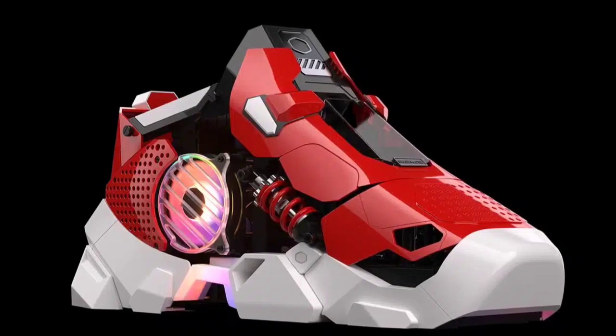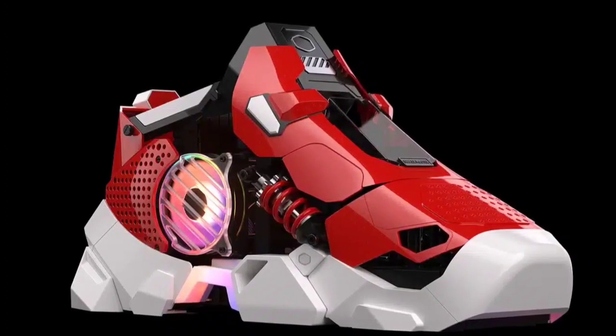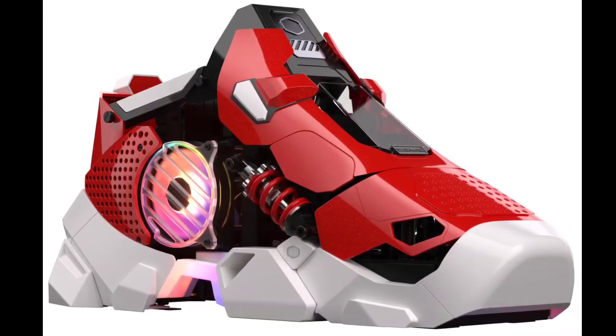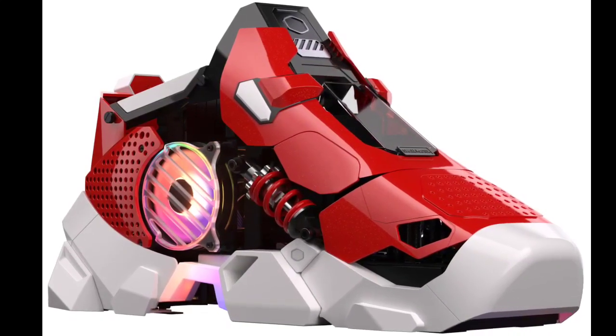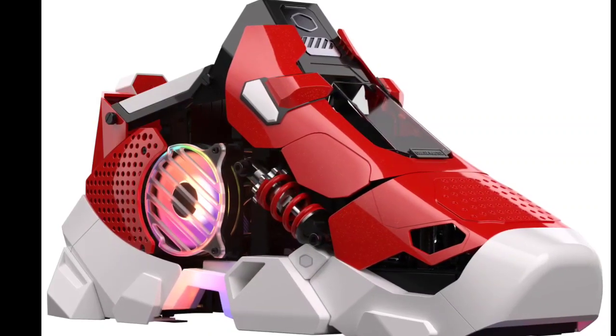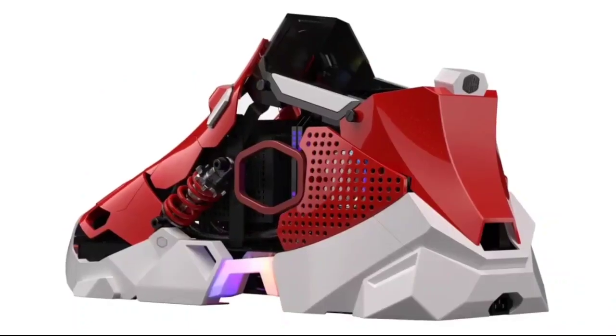The Sneaker X gaming PC also focuses on effective ventilation, with perforated side panels and an RGB illuminated intake fan. It features cutouts on the top, front, and rear for visibility of internal components like the power supply, RAM, and motherboard.